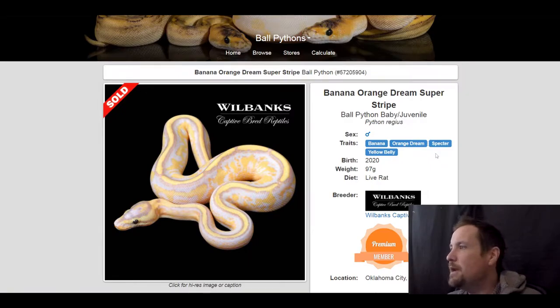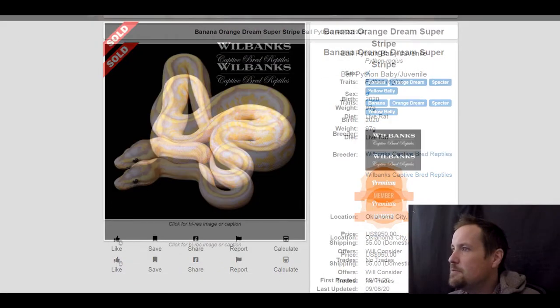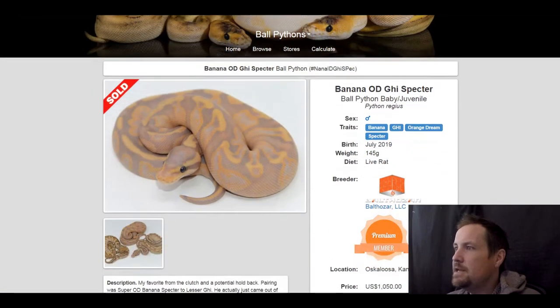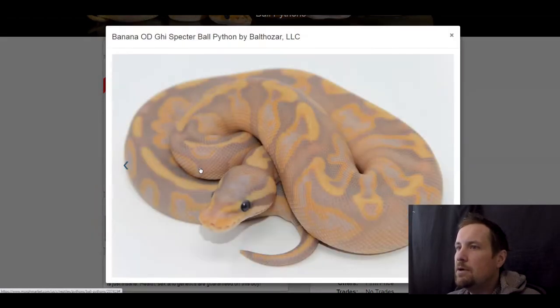This next one is a banana orange dream spectre yellow belly, and this is one of those banana highway type looking snakes that is really popular right now. Unreal looking pattern here — no alien heads, just its own unique look. One of my favorites. This one sold for $950.